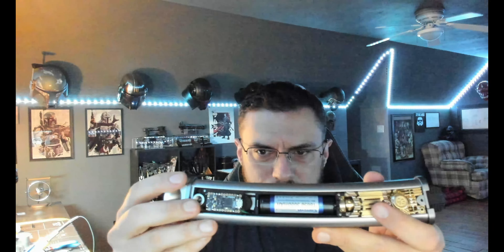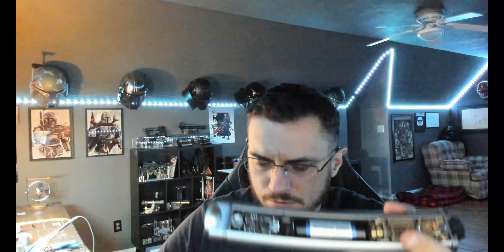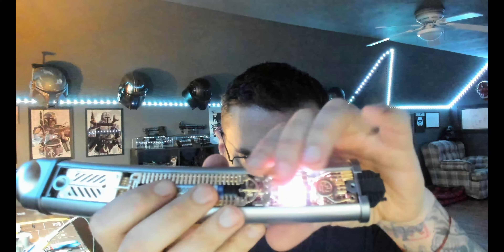We'll go over your Shoto — same thing basically: you've got your Proffit board right here, your battery, and then you have a crystal chamber with a rotating crystal. These panels come off the same way as the other one — six magnets. The only difference is one is curved one way and this one is curved the other way to fit into this saber, but once you take this off you've got the same type of setup so you can get to your SD card, micro USB, and take your battery in and out.